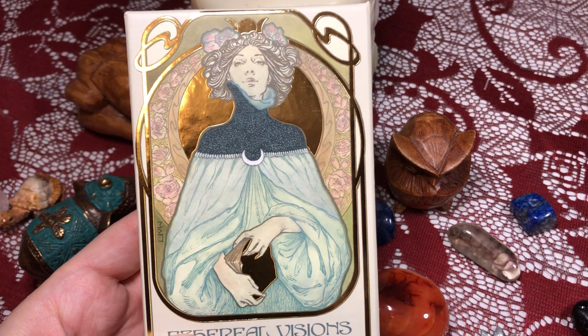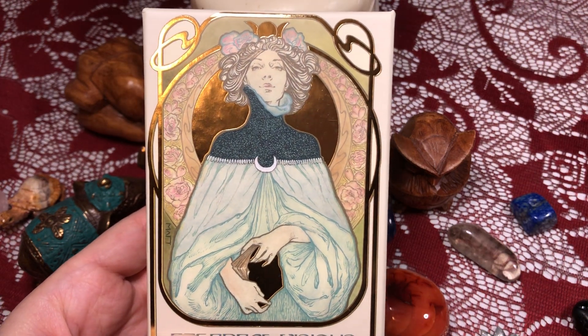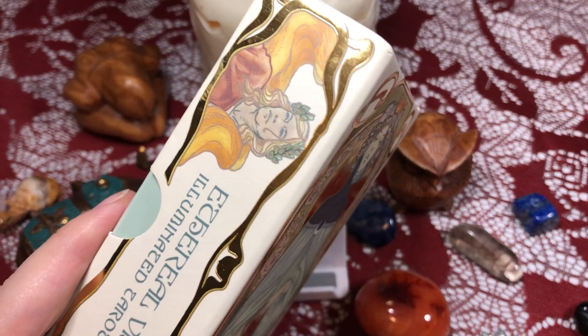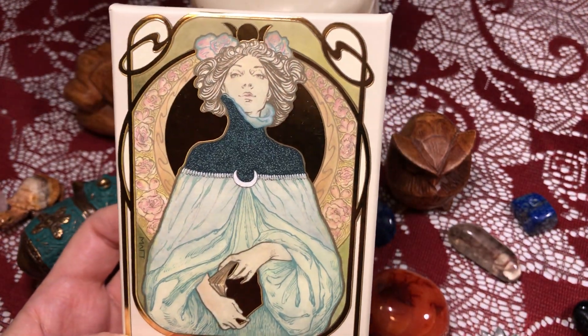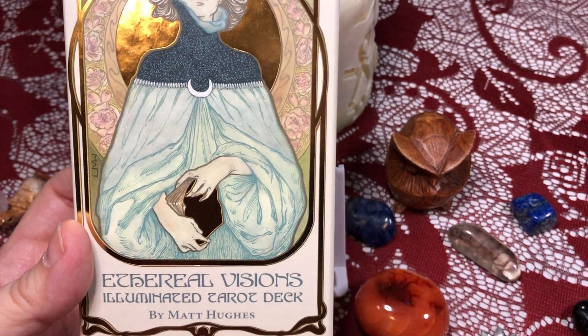Hi tarot friends, it's Jade here with Tarot Truth, and I'm back with another unboxing initial impressions video. I've already taken the plastic wrap off and taken it out of the package just to save a little bit of time, but today I'm going to do a walkthrough of the Ethereal Visions Tarot deck.